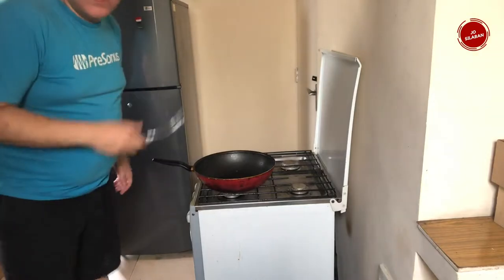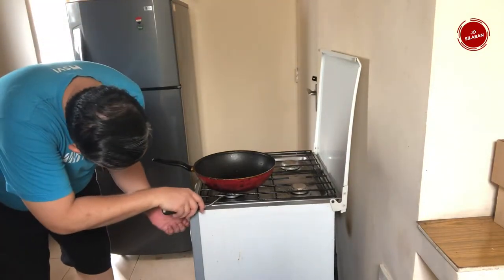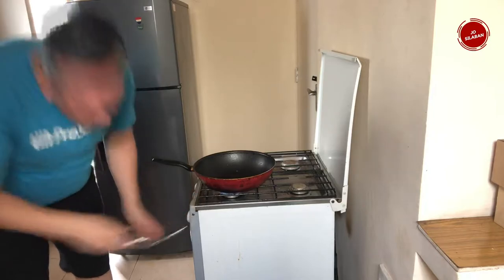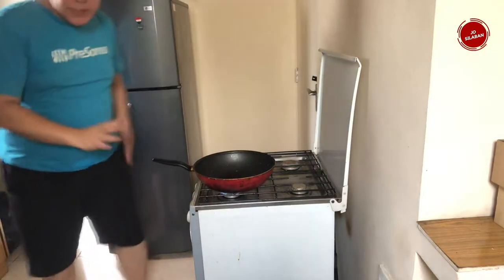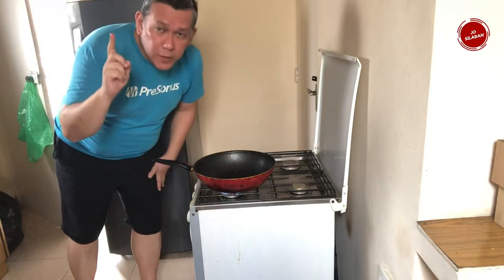Let's turn on the stove. I already put some vegetable oil in the pan.